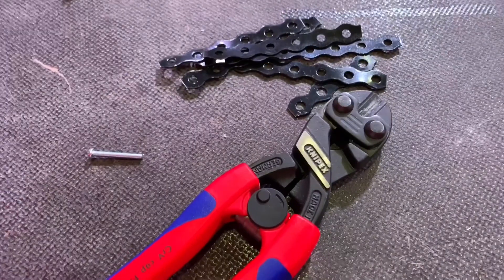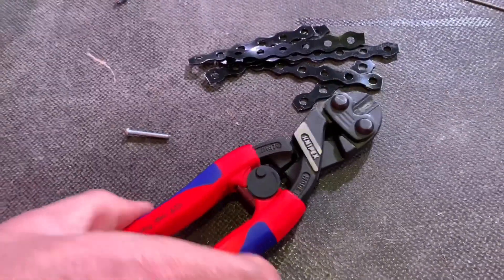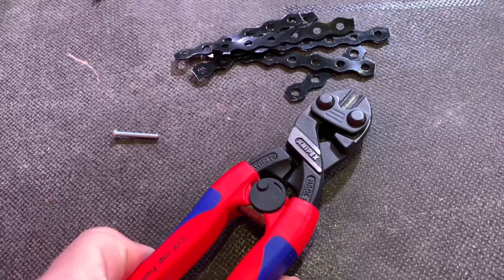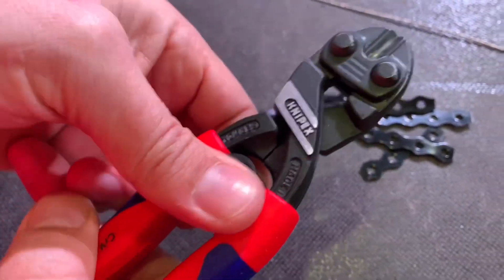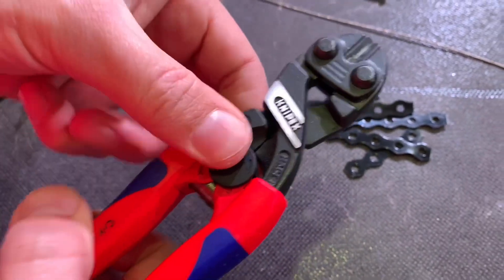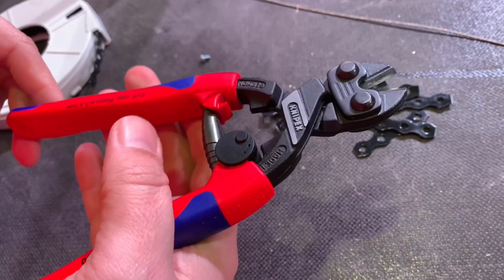I'm just going to put my glasses on, Gary. I'd suggest you do the same - there may be some flying debris. So, bolt cutters - let's start with cutting a bolt. I'll just unleash the beast. You turn this little latch here to unleash it. It's got a spring action, so if you need to do repetitive cuts, that's fantastic for that.